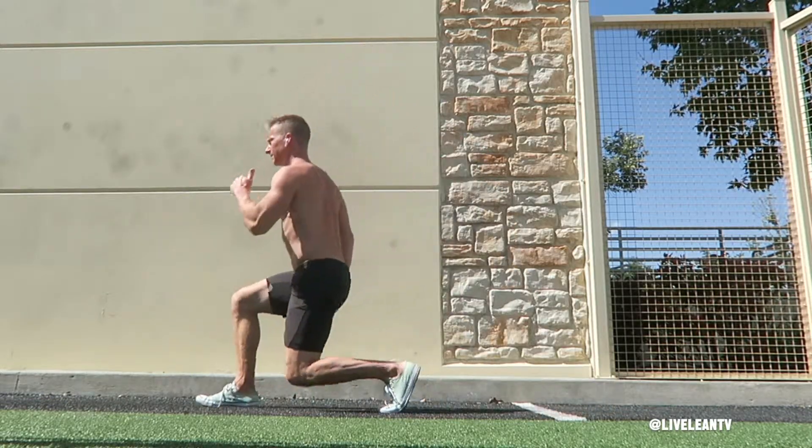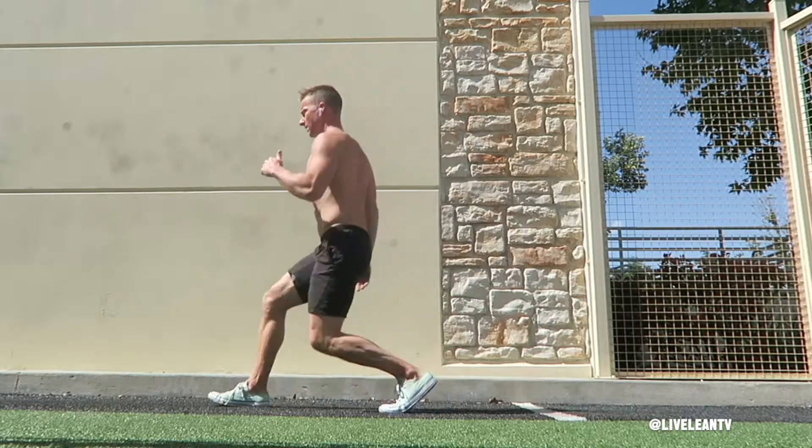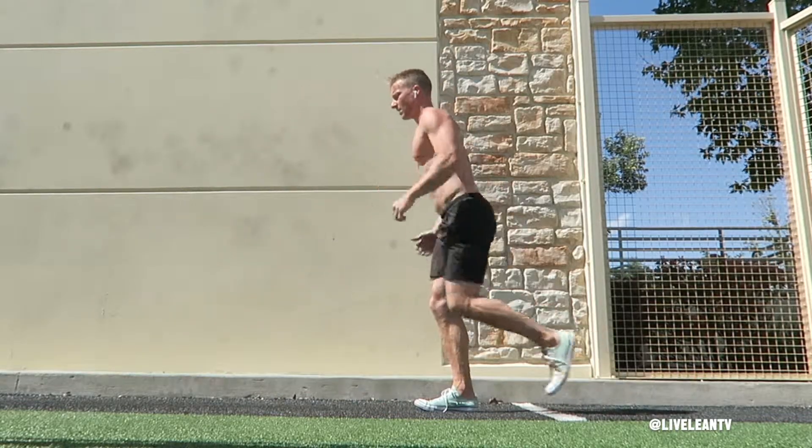Try to maintain balance during the transition without touching your moving foot during the middle of the movement. Continue all the reps on one leg, then switch legs and repeat.